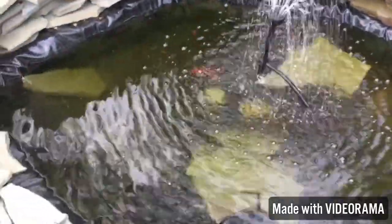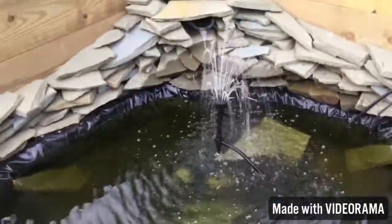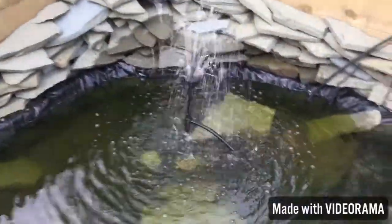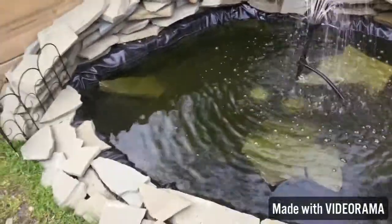Last but not least, we have a huge pond in the cage filled with 20 goldfish — 12 shubunkin and 6 comets in here. You can see the fish swimming around. We also have a waterfall and fountain, giving the turtles a nice area to drink and swim when they want to.